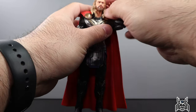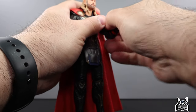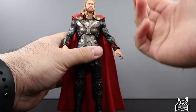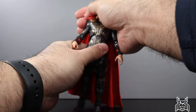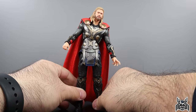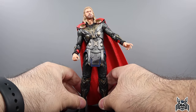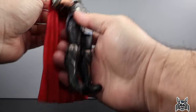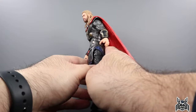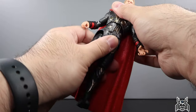The wrists swivel and hinge — open hands have the standard horizontal hinge, and the grip hands for Mjolnir have the vertical hinge, which is good. There's a diaphragm cut: he can tilt left and right a little bit, go back slightly but the cape gets in the way, and come forward only a little. There's a swivel at the diaphragm cut but no waist swivel.